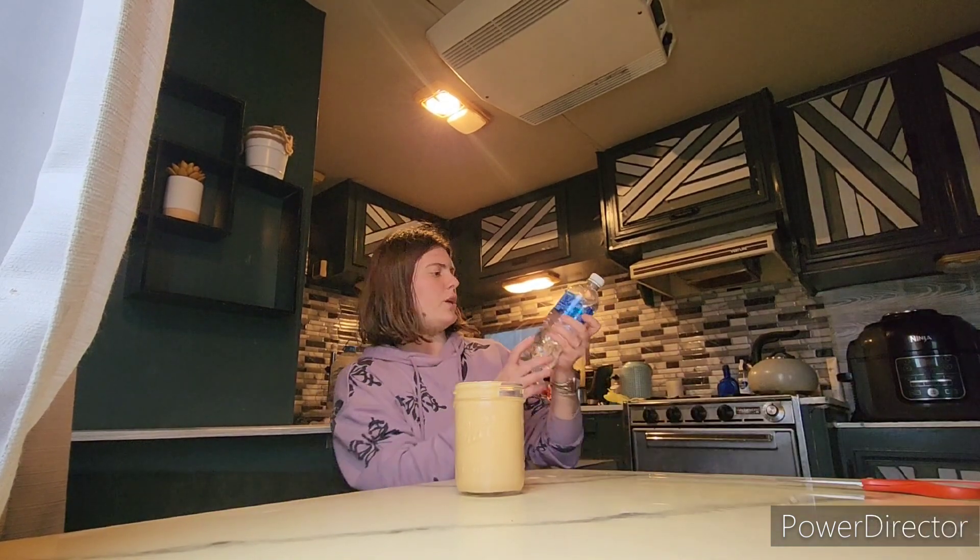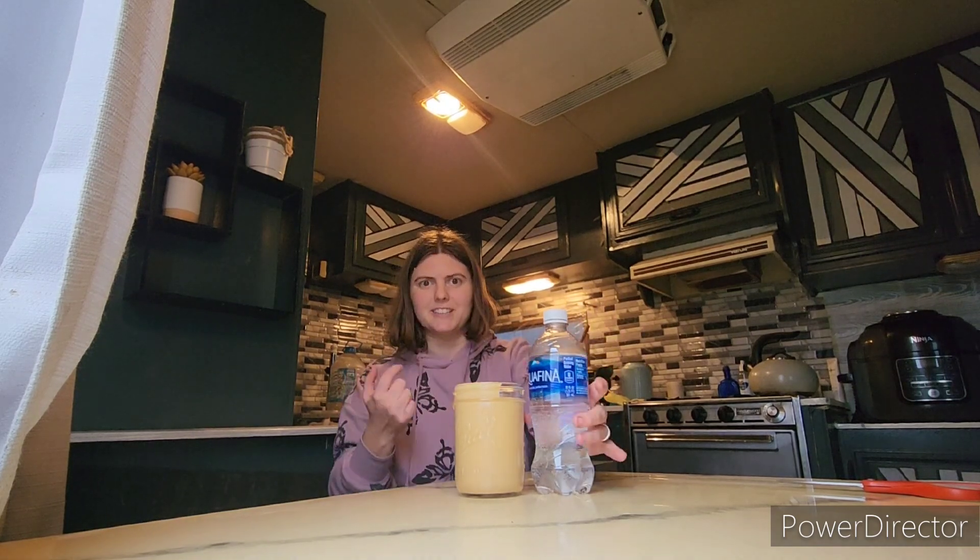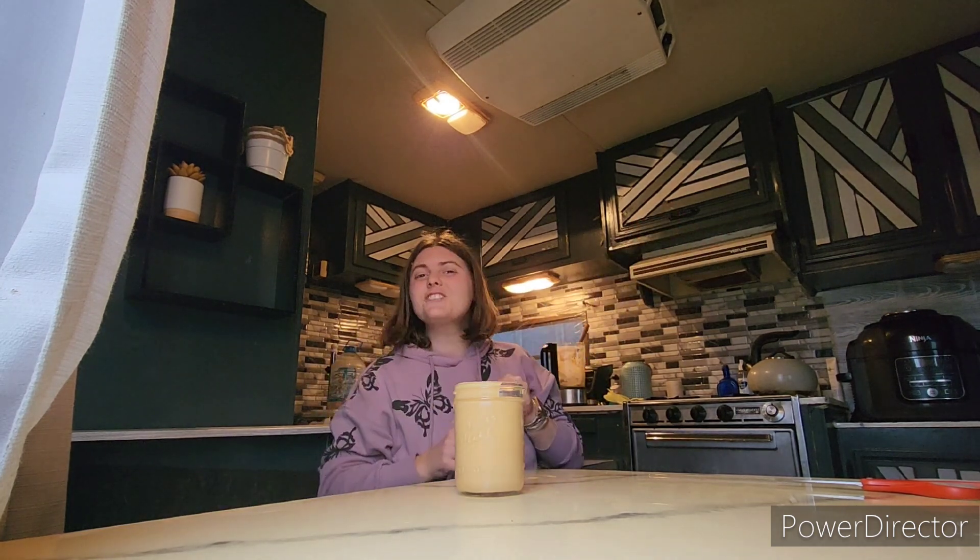But here it is. This is up against a 20-ounce water bottle, so that's how big the batch is. That is today's video. If you enjoyed that and want me to do a series with a bunch of different nut butters, let me know. Don't forget to subscribe.